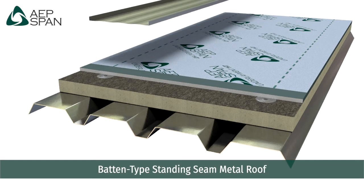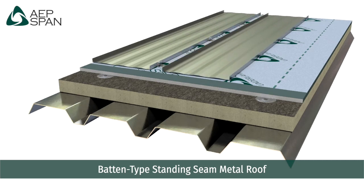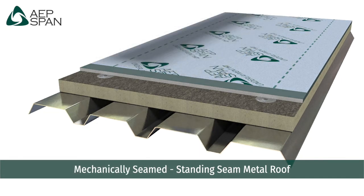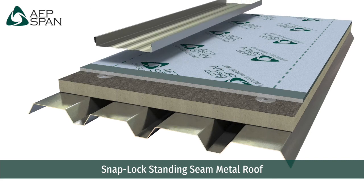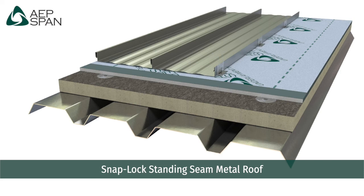A standing seam metal roof is the primary waterproofing layer. The standing seam can be a batten type which uses a clip-on batten to protect the seam, a mechanically seamed type of panel leg which uses a mechanical seamer, or a snap-locked panel which simply snaps together to form a seal at the seam.